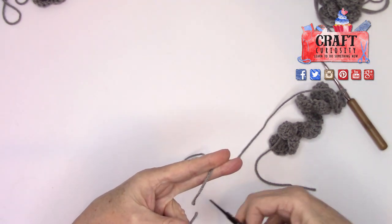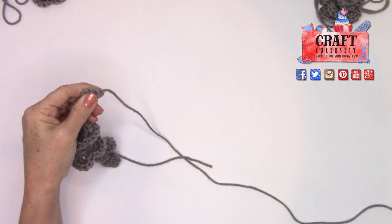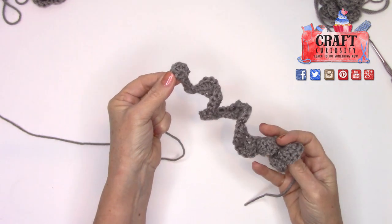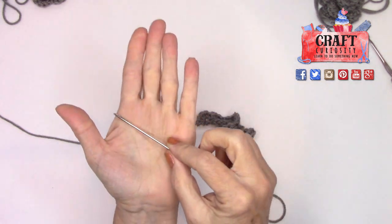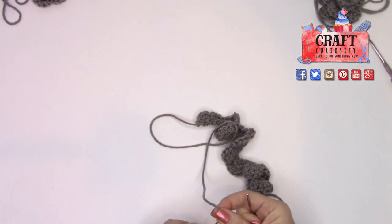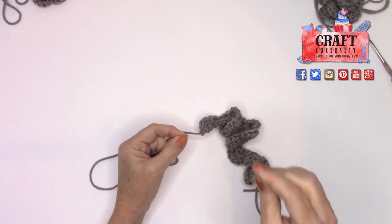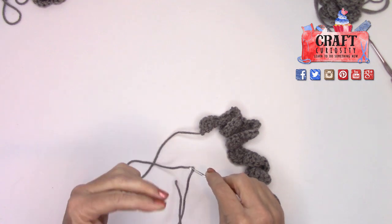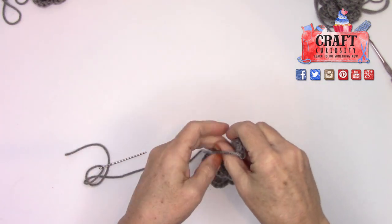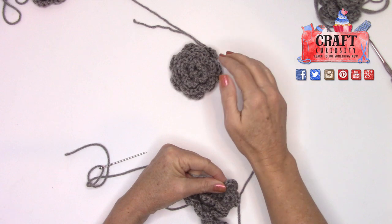Take a nice big length of yarn — it's definitely over a foot and a half — then clip it. Take the hook and just pull that yarn through. Done — that's a rose! It doesn't look like a rose yet though, so let's sew it together. Grab that big needle. I like this metal needle — it made it very easy to stitch the roses to the backing. I'll show you the backing options too.